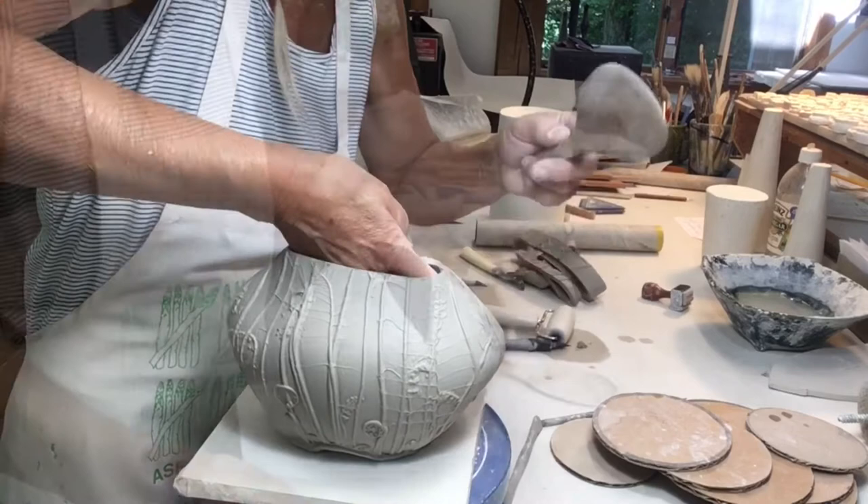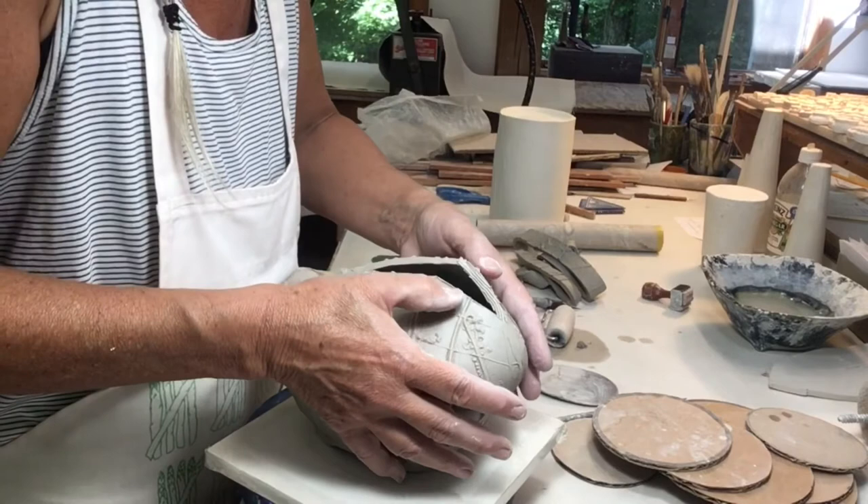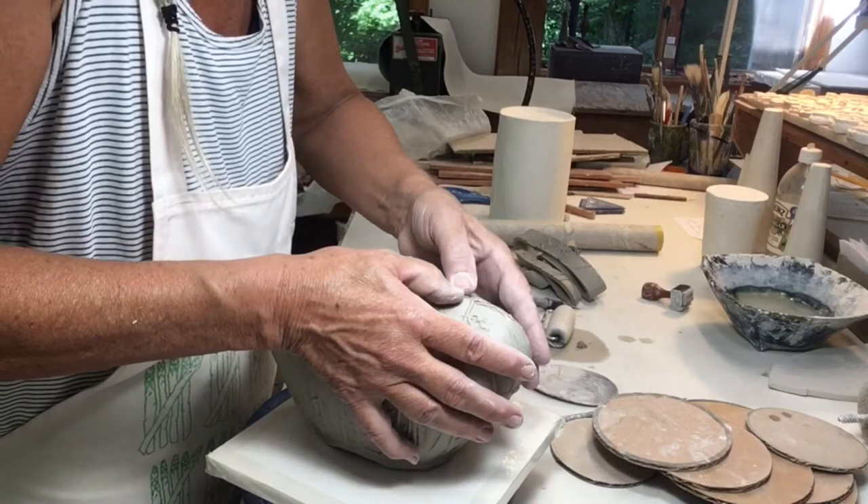Now I know I just showed you this but I'm going to cut the form again. If I tried to do it all in one shot it would be a big change in direction for the clay and for the pattern on the surface. So I found that I'm more successful if I do it in two steps.